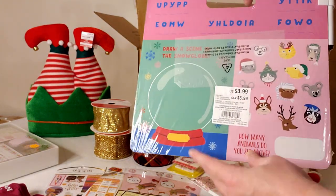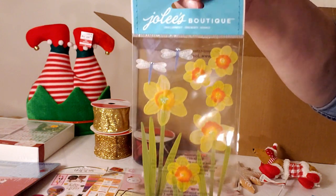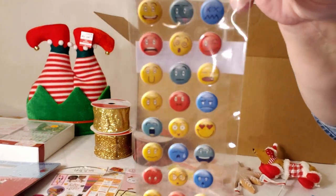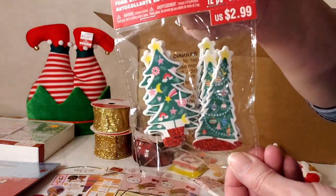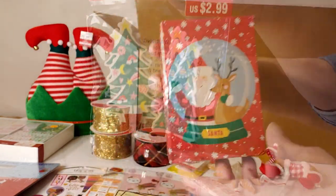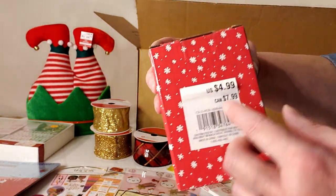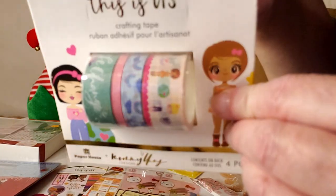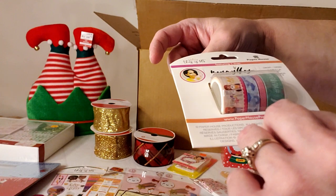An activity board with a marker, great for kids in the car — activities on front and back — retailing for $3.99. Some daffodil, dragonfly, and emoji stickers with no prices, counting each as $1. Little foam trees selling for $2.99. A Santa Claus and reindeer puzzle retailing for $4.99. A little crafting tape for journals with no price, counting as $1.